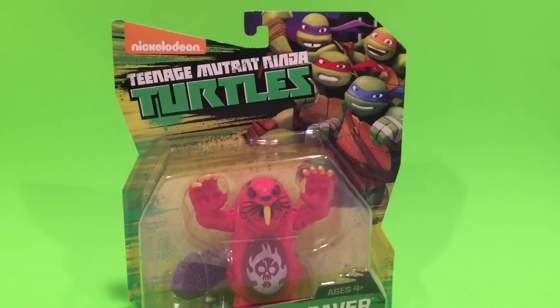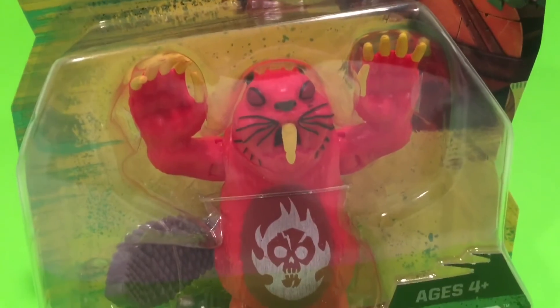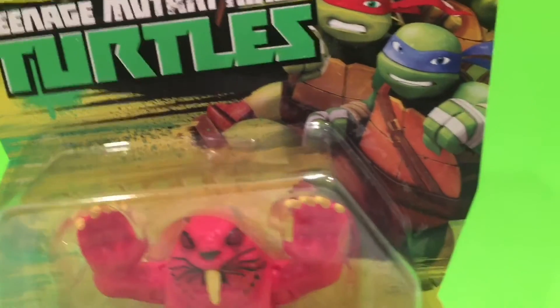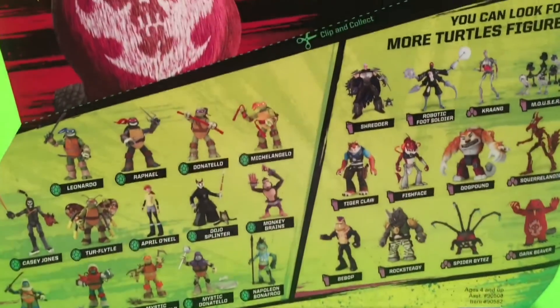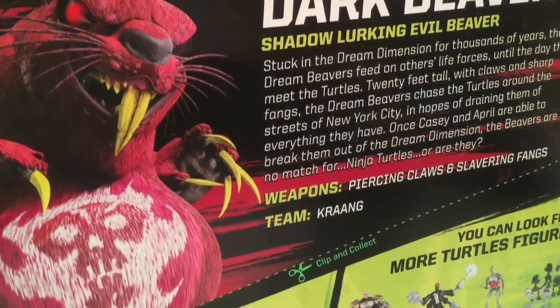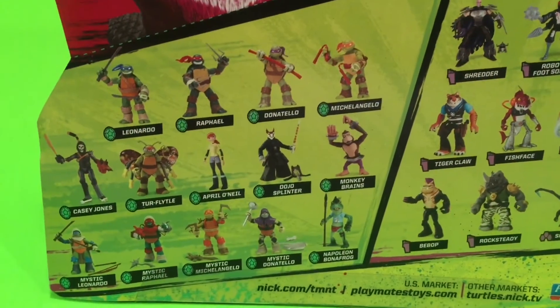Dark Beaver comes in the classic card we've seen on all the other figures with the turtles up top. The others had the Dimension X look; this is the regular version. There appear to be two beaver figures — actually one other beaver we could be expecting soon, the purple beaver. This is the regular blister card with no accessories — just the figure, his tail, some clothes, and little sharp teeth. On the back we can see the other figures available, plus a little description: 'Dark Beaver — shadow-lurking evil beaver.' This might actually be an older figure that was just released now.